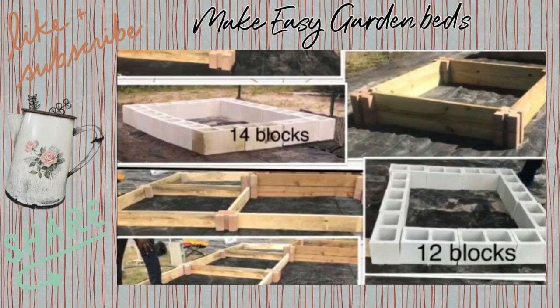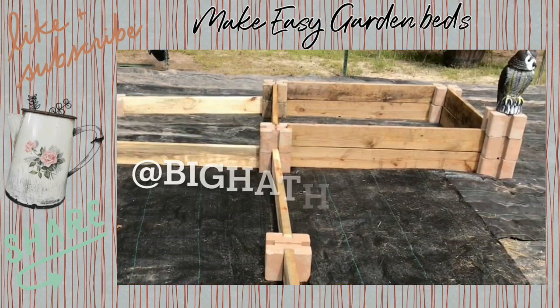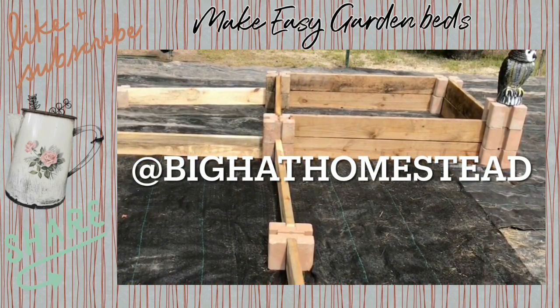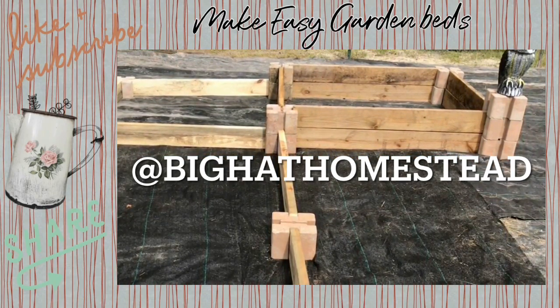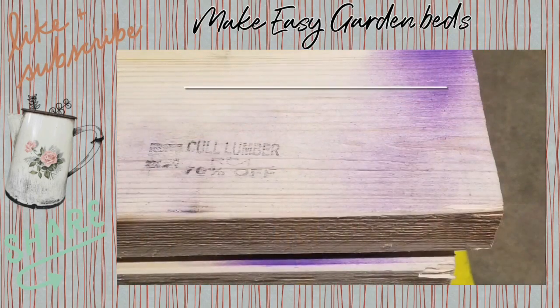Do you want to make gardening easy by learning to make inexpensive raised beds with no tools? Then this is the video for you. This is a short intro — if you like what you see, come on over to Big Hat Homestead and watch the full video, and while you're over there go ahead and like and subscribe.